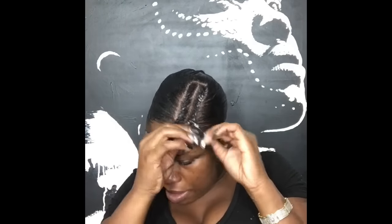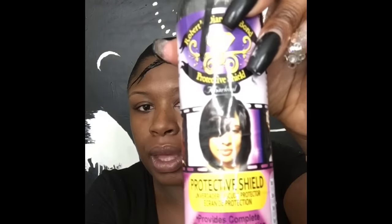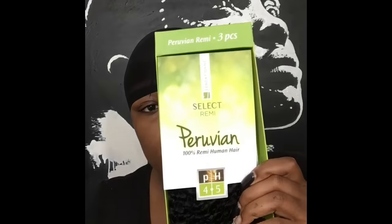I use that eco styler gel on the flat twist as well so that the texture comes out nicely. After this I sit under the dryer and let my mold dry. Then I'm going to take my protective shield and put it all over my head. The protective shield protects your hair from the glue — you put it all over from the perimeter over the braid, everywhere the glue is going to be touching, so that when you wash your hair out it comes out smoothly and you don't lose any hair because of the glue.